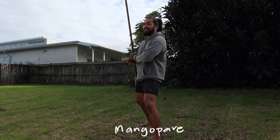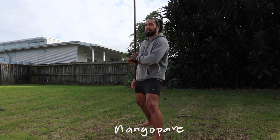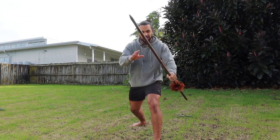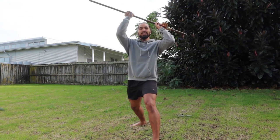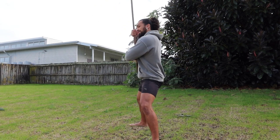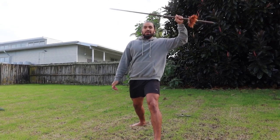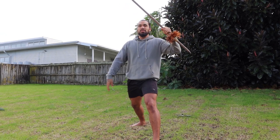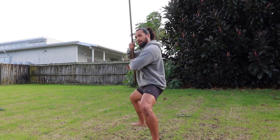Now, mango pare. I got a bit of flack for this last time — doing mango pare like this. Now, kei a koe te tikanga, it's up to you. It's usually done with two hands because it's a block, it's a karo. So instead of doing it one-handed, just use two hands — whatever is comfortable for you. Alright, so we'll go straight there: huaiki 2.